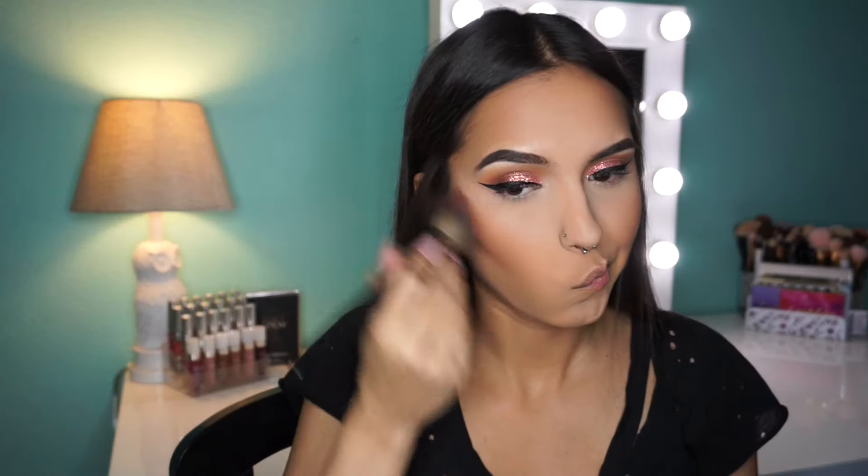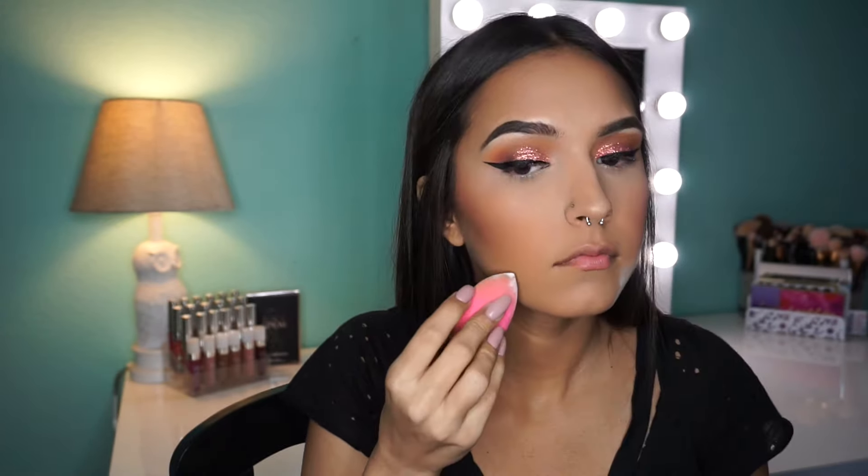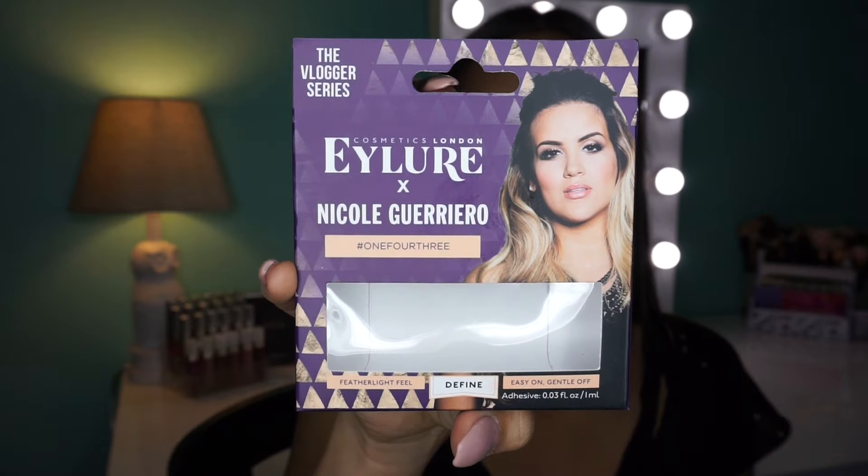Here I'm just taking the Morphe E4 brush and this Wet n Wild blush in the color Peony, and I'm just putting that on my cheekbones to clean up my bronzer and make sure I have that nice sharp line. Then I'm taking my Laura Mercier powder and a damp Beauty Blender and just placing that underneath.